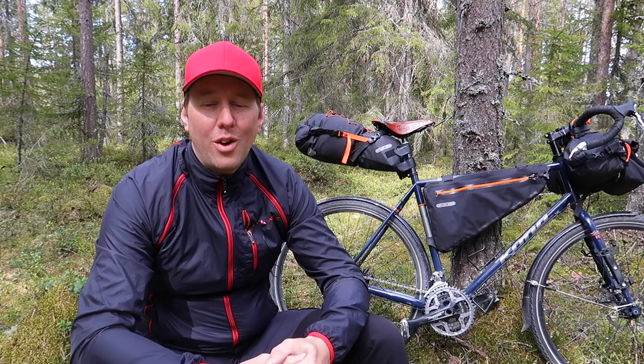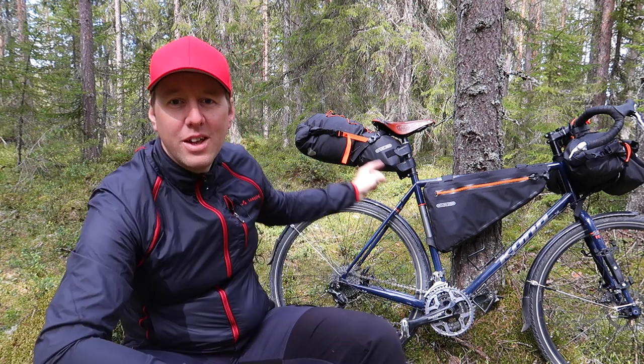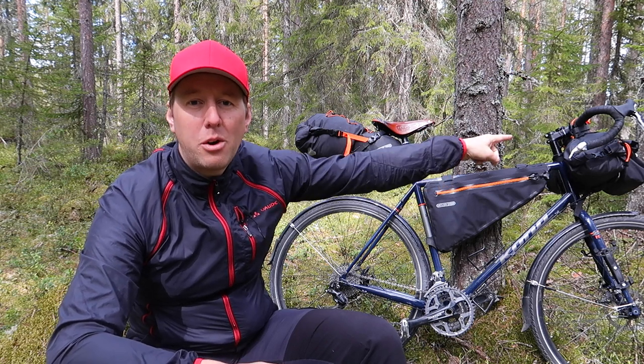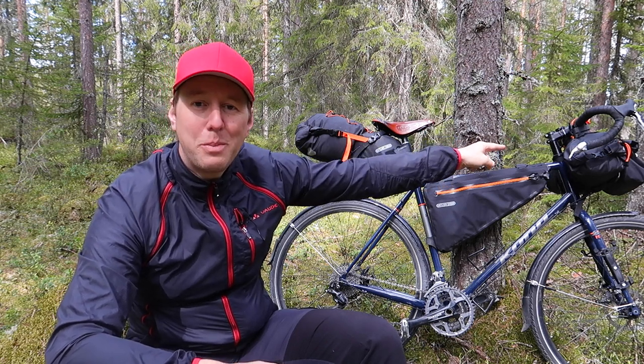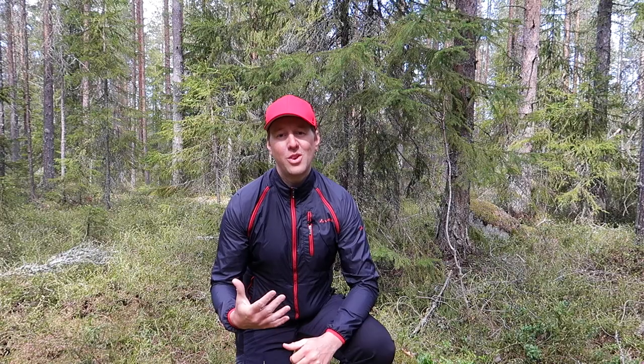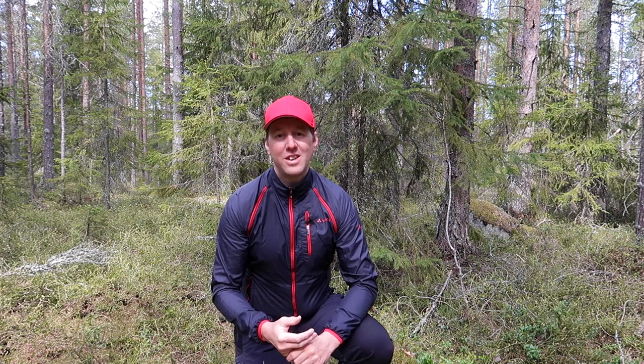This Seat Pack is part of a complete bikepacking setup consisting of the Seat Pack, the Frame Pack, the Handlebar Pack and Accessory Pack, plus the two Fork Packs. All Ortlieb bags are 100% waterproof, and for me doing a lot of touring in the northern parts of Sweden where we get a lot of rain, that feature is really important.